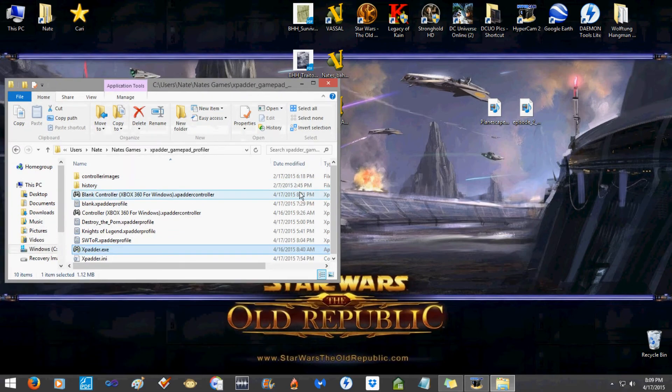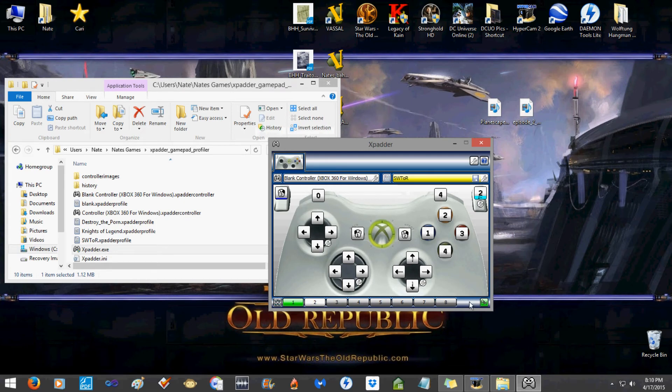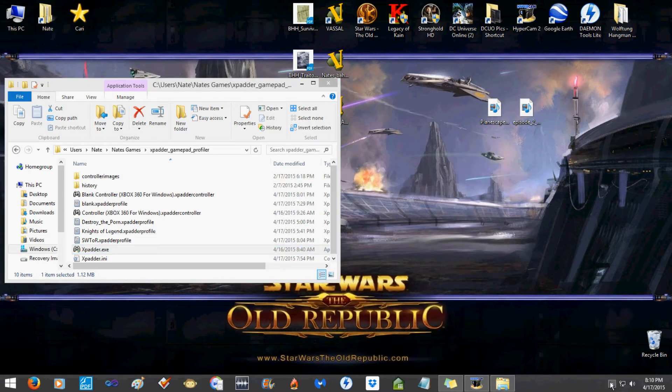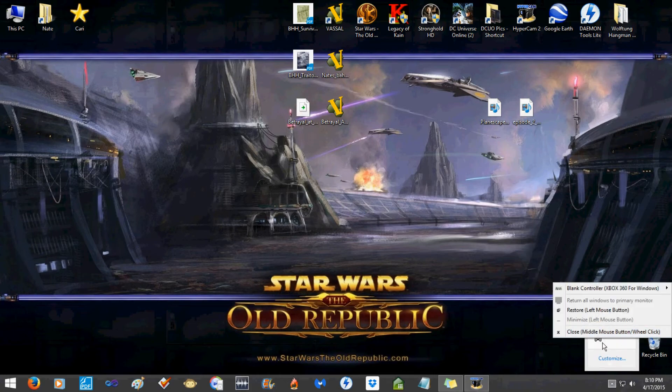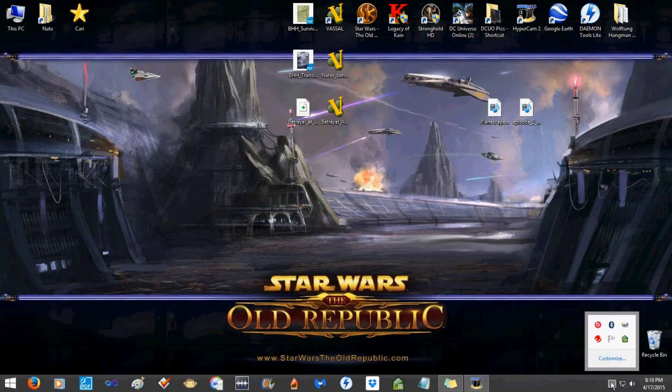I gathered all that information from different websites, put it together, and it still didn't work — it was driving me crazy. It seemed like Xpadder had to have the focus: if Xpadder didn't have focus it wouldn't work, and if SWTOR didn't have focus I couldn't move around. Also, sometimes there'll be three Xpadder instances running in your taskbar tray — when you X out it doesn't always shut down, so right-click that icon and close it properly.